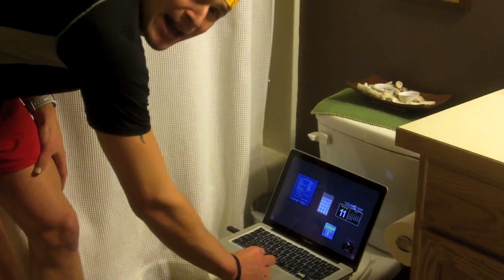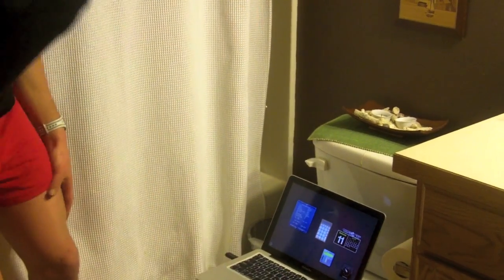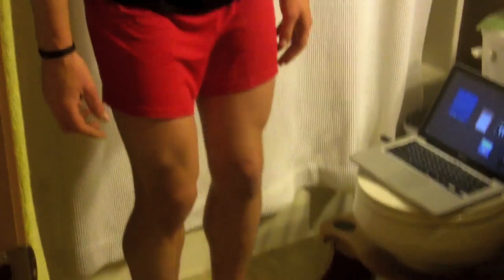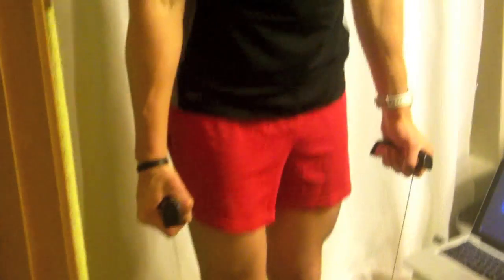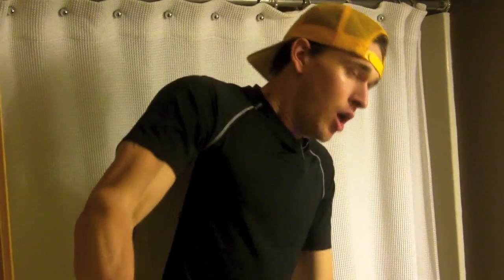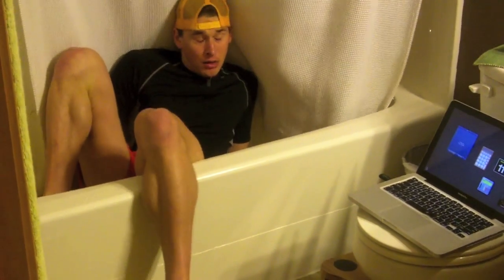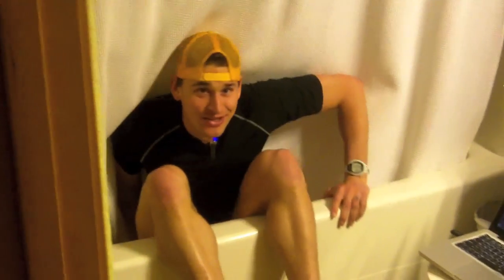It uses something called bio-electrical impedance. I push 'Get Measurement' right there on my computer, and now with the magic of technology it tells me to step on the scale. Once I step on the scale, I grab these bio-electrical impedance handles right here and hold them out — no, I'm just kidding, bio-electrical impedance is totally painless.